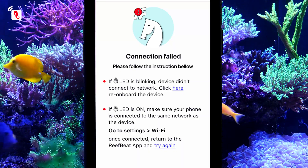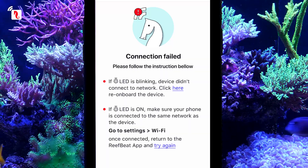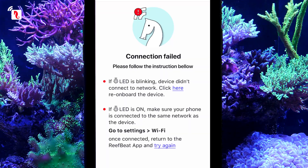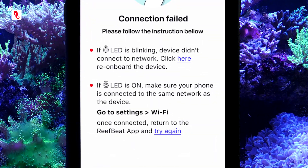If an onboarding error occurs, you will see this screen. It is most likely that after connecting the pump to your home network, your iPhone automatically connected itself to a different network from the pump. In order to resolve this issue, follow the on-screen instructions.